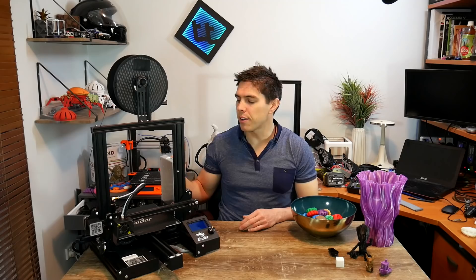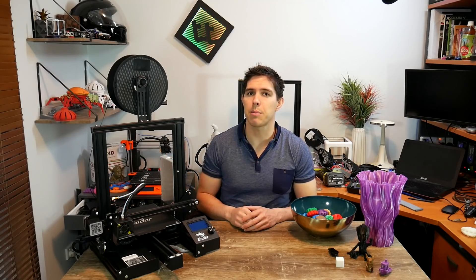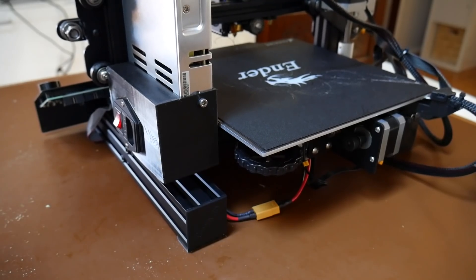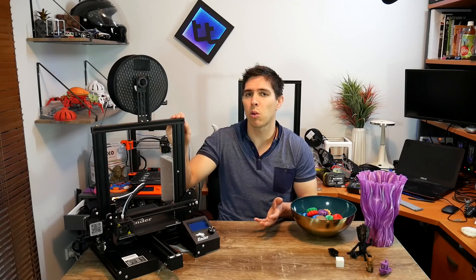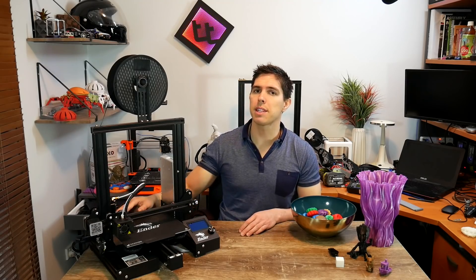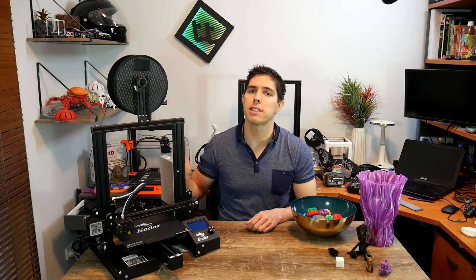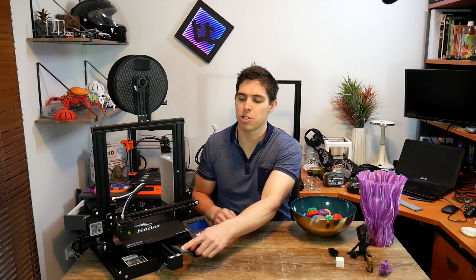There's a very minor dipping in the bed surface — not enough to cause print adhesion issues, but worth noting. It's also not quite flat on the ground; there's a little wobble on a flat surface, though it hasn't affected print quality. Compared to my first Ender 3, this one needed a little more fine tuning: the bed on the Y extrusion had some wobble so I tightened the eccentric nut, and the Y belt tension was too loose so I tightened that up too.